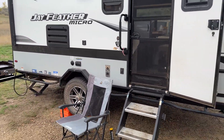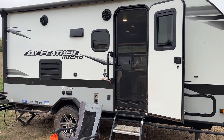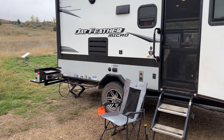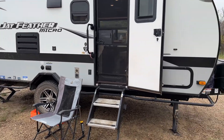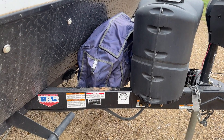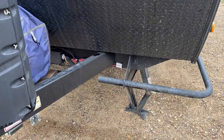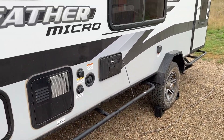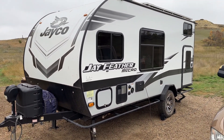On the outside front, not much has changed. I did make an extra table for the Blackstone there — it raises it up about 8 to 10 inches, with another table underneath it. I mounted the generator on the front since I moved the batteries inside. That is a dual fuel Champion generator, 2000 watt. That connector there is for portable solar panels. Nothing has changed on this side on the exterior — you can see my additional solar panels up top.